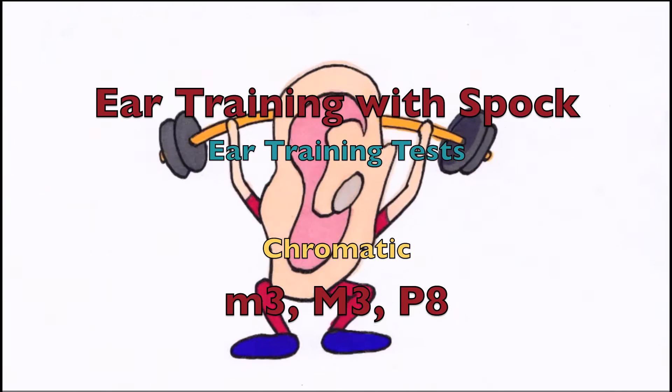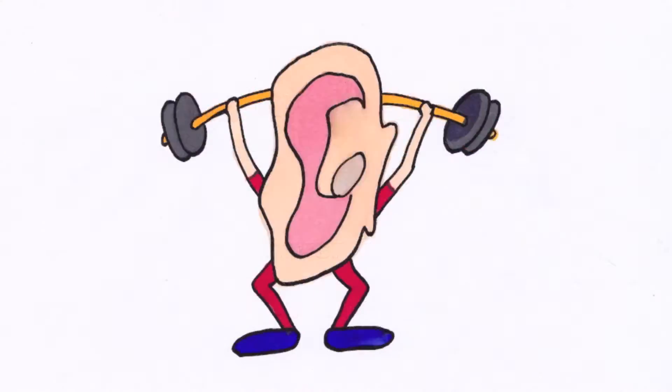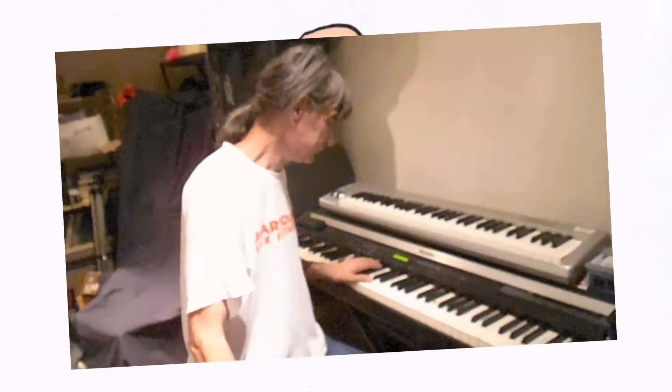Major Third Ear Training with Dr. Spock. Hello, and welcome to Ear Training with Spock.